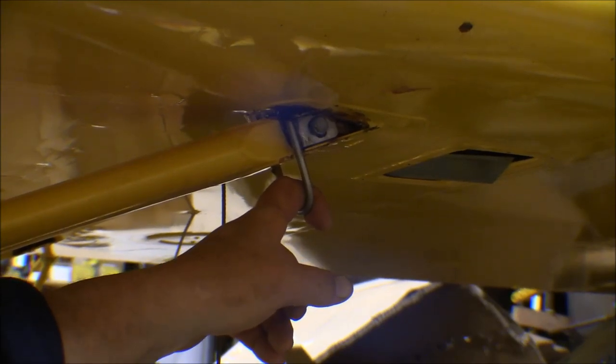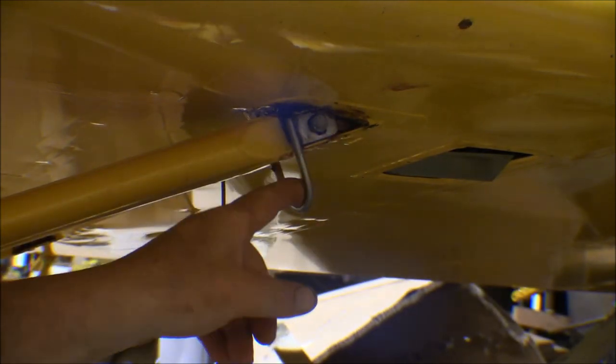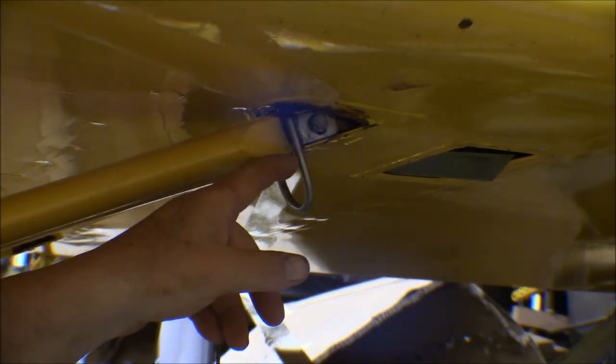I got the tie-down rings put on both sides. They have tabs that slide up inside the channel on the mount tabs coming down off the spar, and the only way to get them in is to take the strut off. I had to remove the bolt at the fuselage, take the strut completely off, slide the rings up in there, then push the strut back up and finagle the fork back onto the pad at the bottom. I got it done and now have both tie-down rings in.